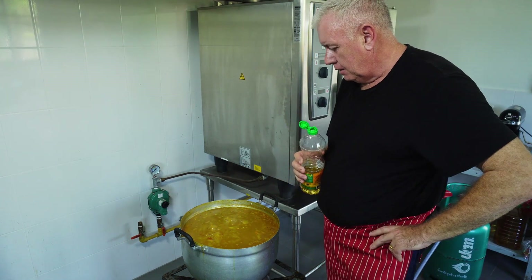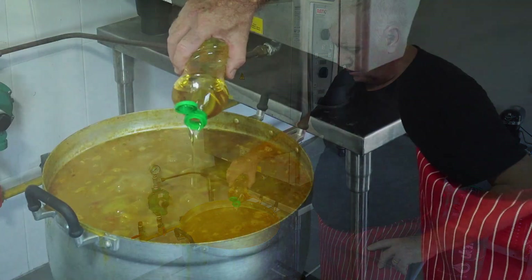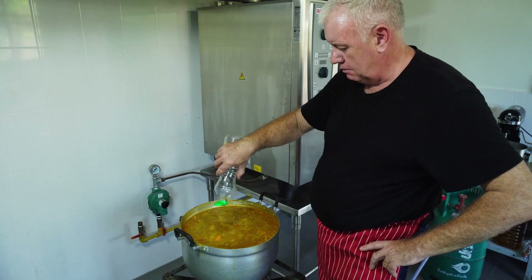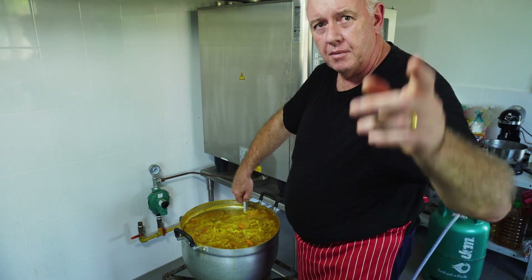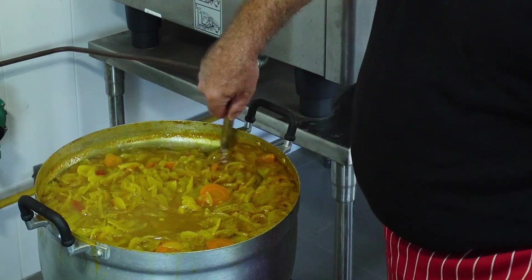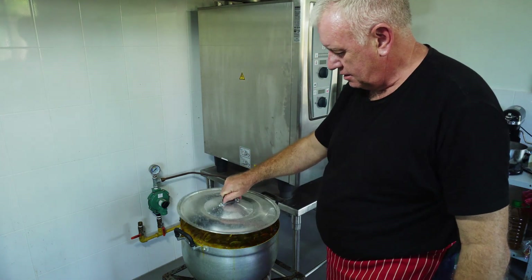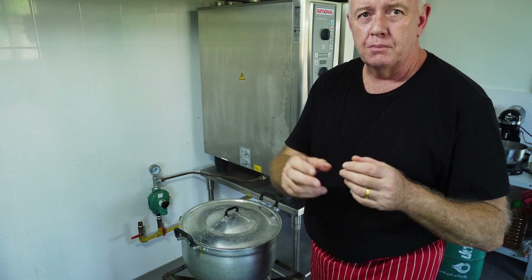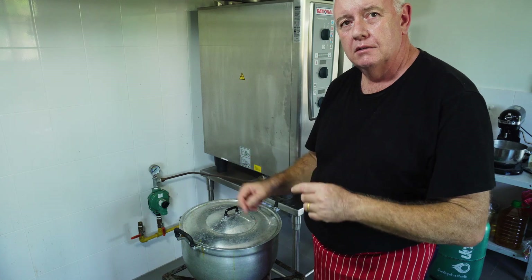Okay, this has been boiling about three quarters of an hour to an hour. What we need to do now is add half a litre of oil — just pour the oil in and stir it in. Then just carry on boiling for about another three quarters of an hour, keep checking it. In about another three quarters of an hour the onions will be getting to the crucial stage where we need to start watching it. I'll show you the different stages as it cooks.